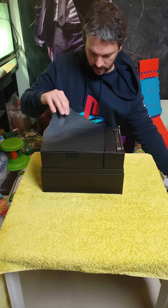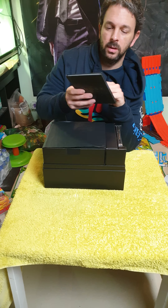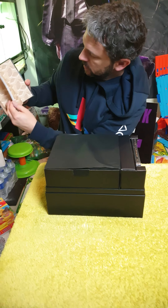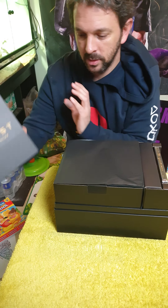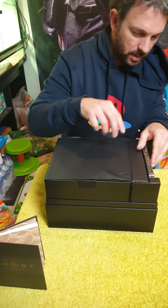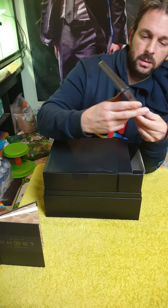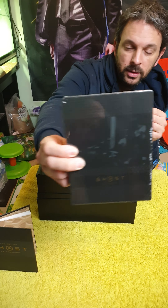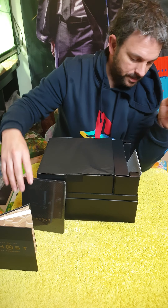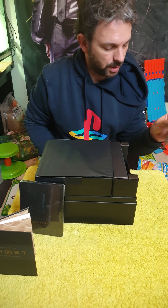I'll just put that down there. So there's the art book — beautiful little baby one. We've also got the steelbook and the collector's edition bonus items.